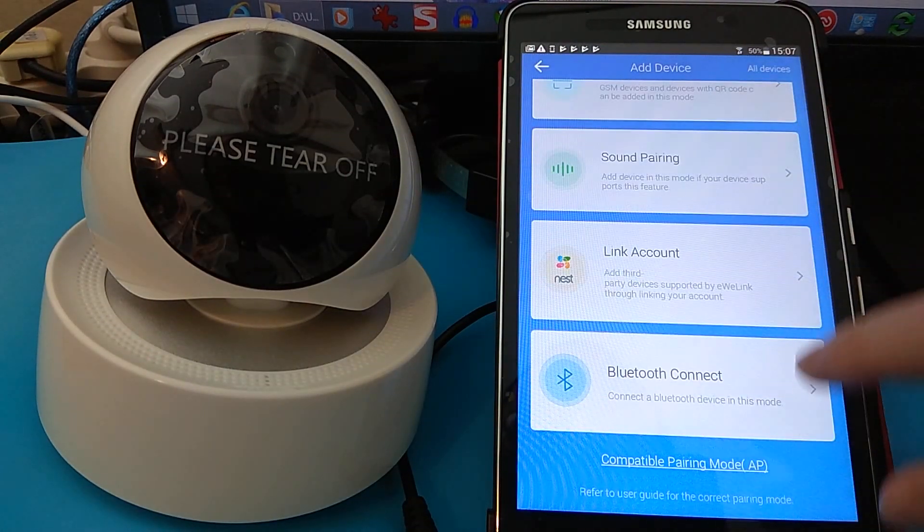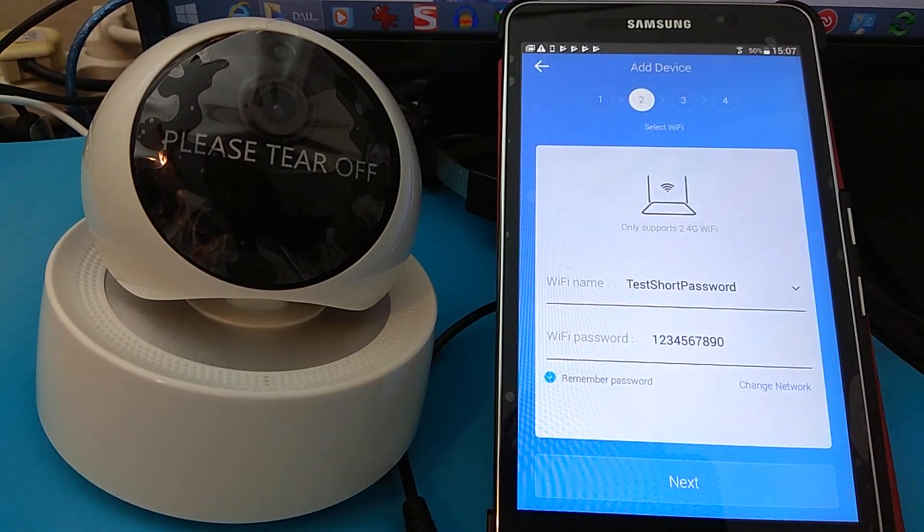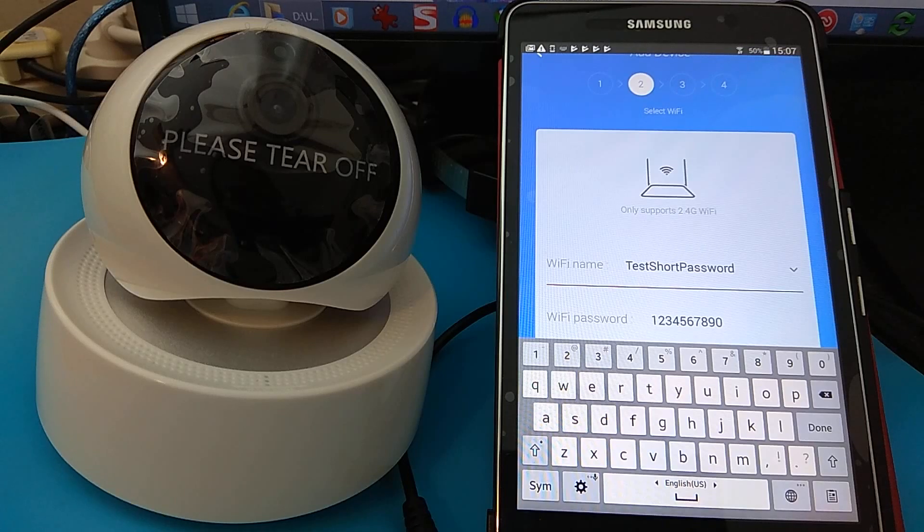We're going to try sound pairing. The password here is short — it's only 10 characters. So here we go.